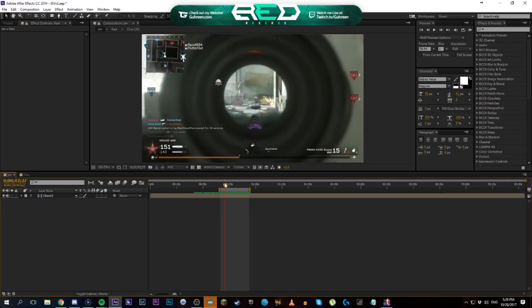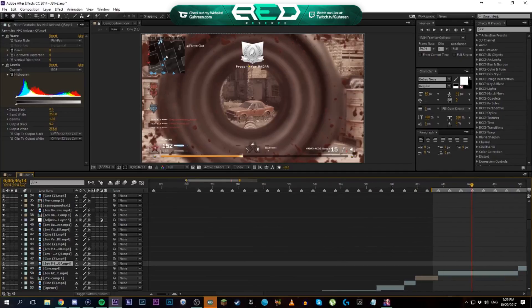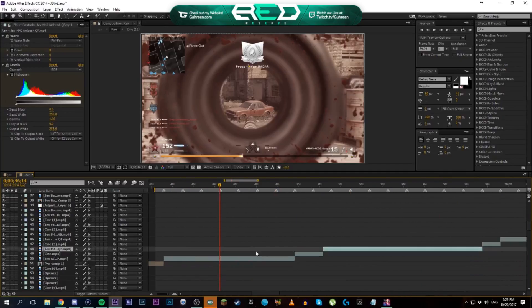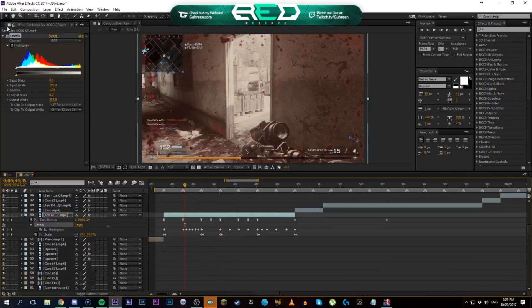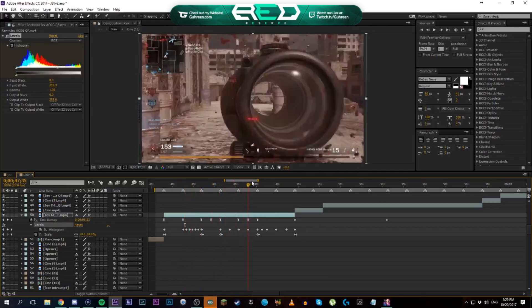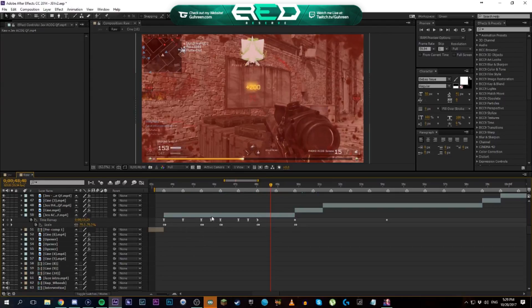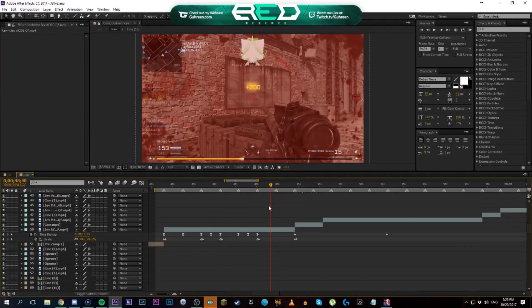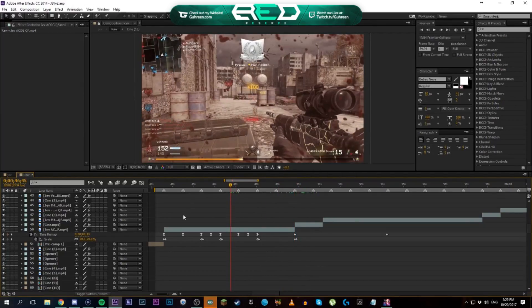So I have this clip right here with no color correction whatsoever and I'm basically going to show you how to get that color correction on it. I'm also going to show you how to do the colored flashes — they're pretty simple. Most of it is just done with the Levels effect, which is a default effect in After Effects. So let's start by deleting Levels on that clip.